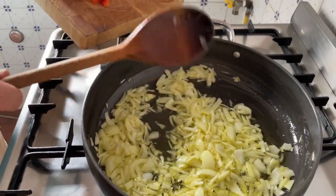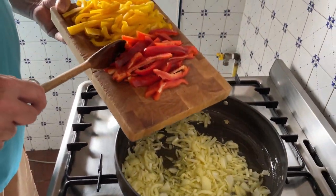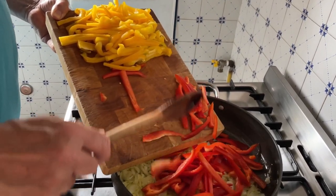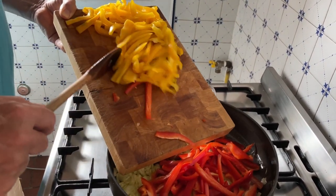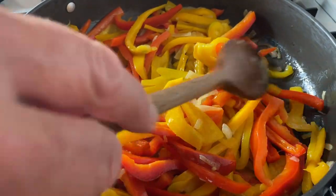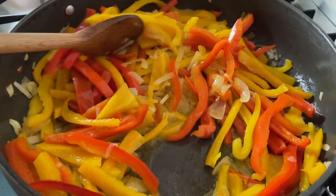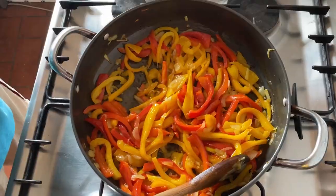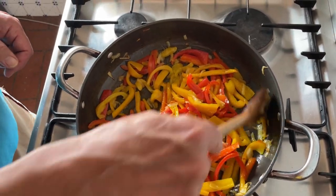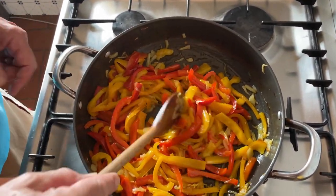So I'm going to add the peppers. I'm still at a high heat. We'll cook them for about four minutes. While the peppers were cooking, they have developed a wonderful aroma and also flavor.